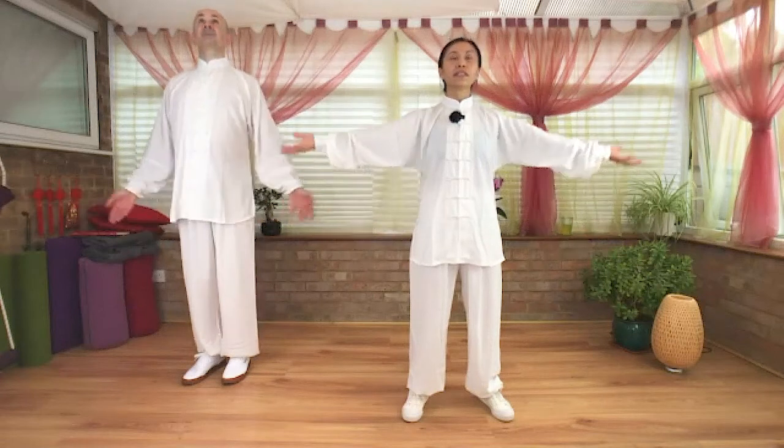Inhale, adjust chi sinks to Dan Tian. Exhale, hands down. Right hand inside the left hand, adjust the qi. Next one: Leopard.